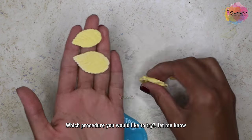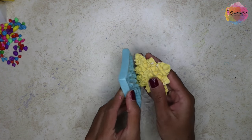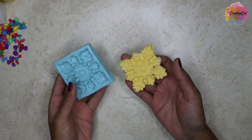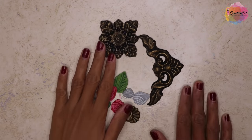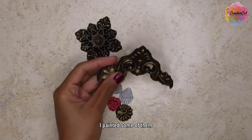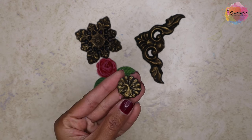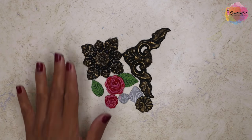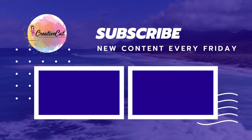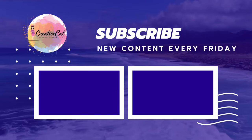So here we saw two different procedures of making molds with silicone sealant — a really easy and affordable way to make molds at home. Let me know which one you like and which one you are going to use to make your own molds. Thank you so much for watching. See you next time, bye-bye!